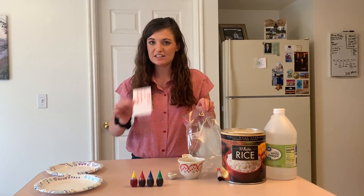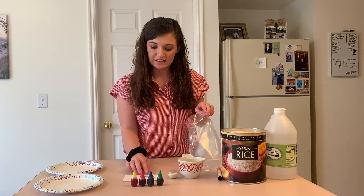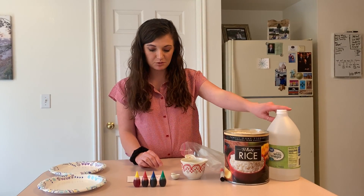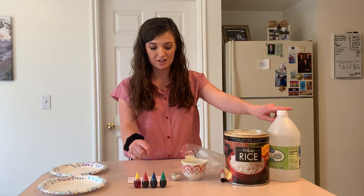I have a recipe right here that says what I need. I need one cup of rice, one tablespoon of vinegar, and some food coloring.